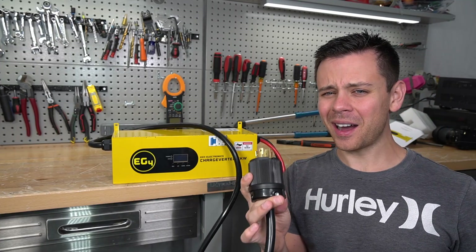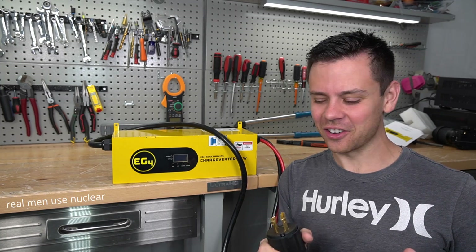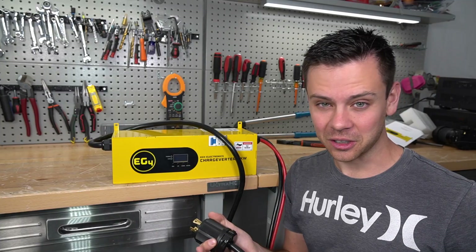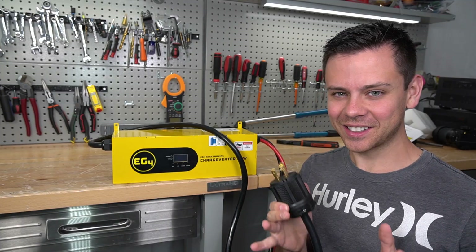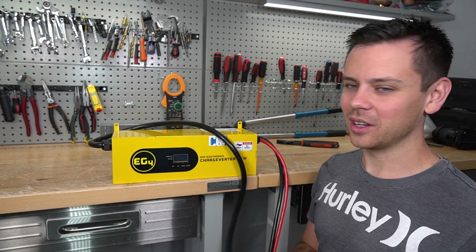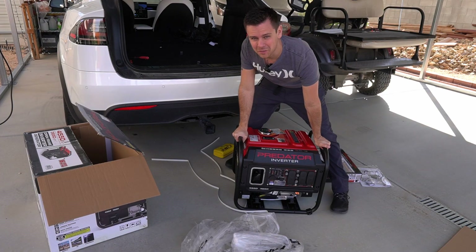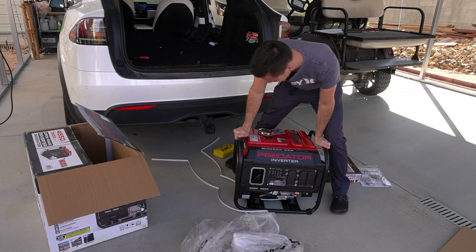Let's try it out. I'm going to buy a gasoline generator — I hate gasoline generators, but I understand why people use them, so I have to keep an open mind. I haven't used one in many years, but we're going to go to Harbor Freight, get the most popular one, and plug it in. This is called a generator. On today's episode of Ancient Technologies, we're going to learn how it works. This is what my ancestors used.